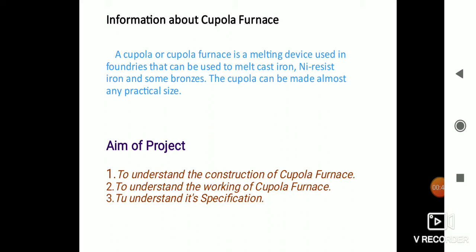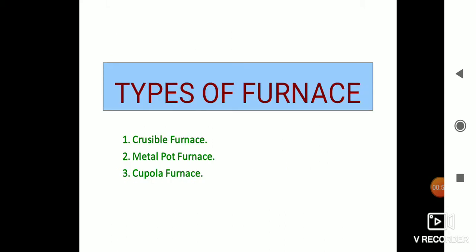Here are the aims of the project. First is to understand the construction of cupola furnace. Second is to understand the working of cupola furnace. Third is to understand its specifications. In this section we introduce the cupola furnace.